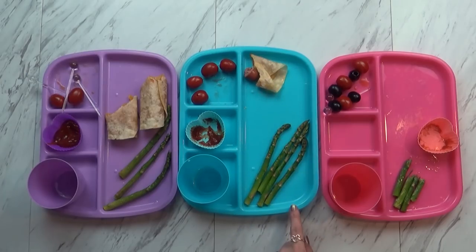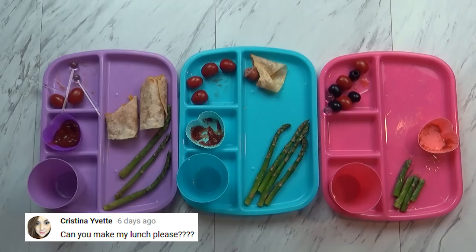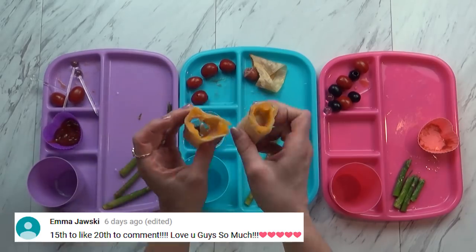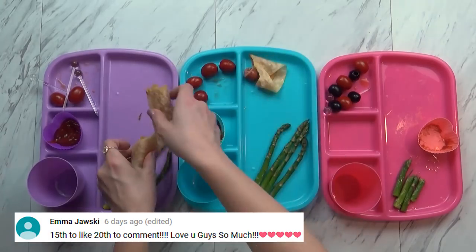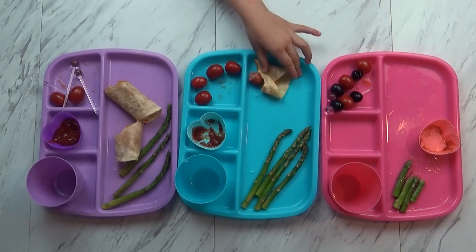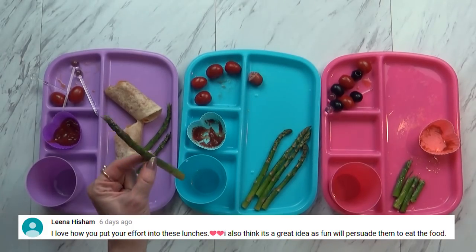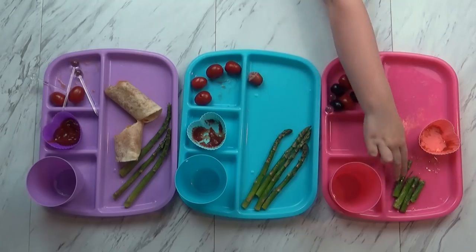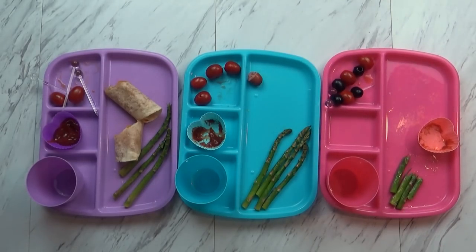Jackson didn't even try the asparagus. He said he doesn't really like the look of it because it kind of looks greasy. And Lily — look what she did. She took the hot dog out and left the tortilla and the cheese. She said she was full. She did try the asparagus but wasn't a fan either. I thought it was really good. I left the bottoms because they're a little bit tougher at the end. Well, we will try better tomorrow.